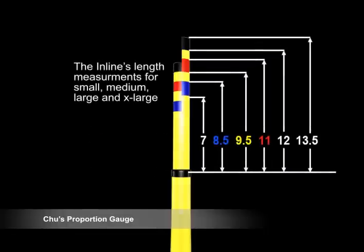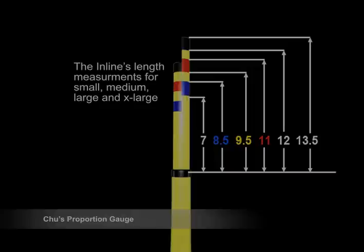The in-line tip is indicated in cases of anterior dental crowding where the length and width cannot be measured simultaneously using the T-bar tip. A particular color band on the short arm representing the width corresponds to the same color band on the long arm representing the length.